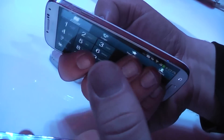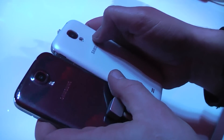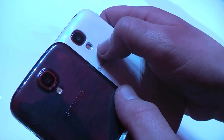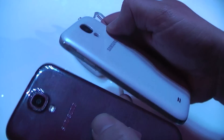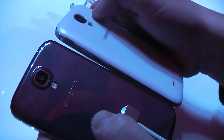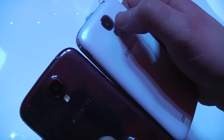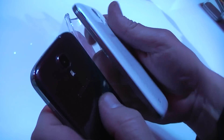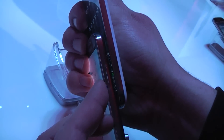They're both looking pretty good. What I'm wondering right now is why the flash on the white one actually seems to be further in. I think we have the NFC cover on this one, because the cover up here is also bulging further out than on the black one, which is just the standard version. And if you compare them directly, you can actually see that it is definitely the NFC version we've got right here on the white one.